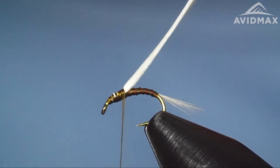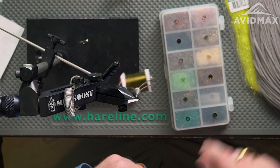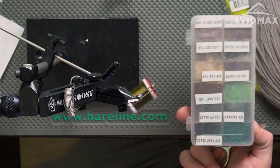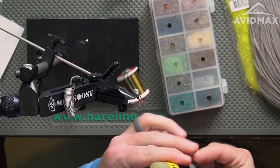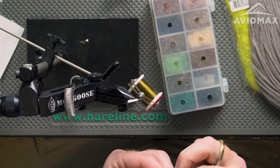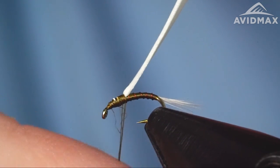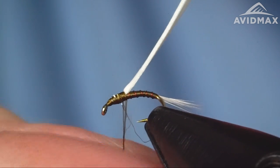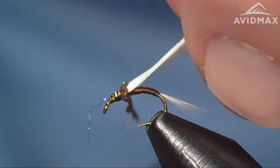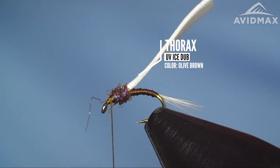Next material we're going to add is our dubbing. The thorax dubbing is going to be some UV ice dub in olive brown. One trick I have — since I've loaded this box with various ice dubs — is I took a label maker and labeled them all on the opposite side so I can remember what I'm using. Over time I'll sit down, tie six of one variation that does really well, then go back and can't remember which color I was using. Labeling and keeping track of that stuff is really helpful. This is a pretty sparse noodle overall for the thorax — just a little bit — because I need to leave myself plenty of room to tie in the gills, and it can be easy to crowd under that extreme down eye.